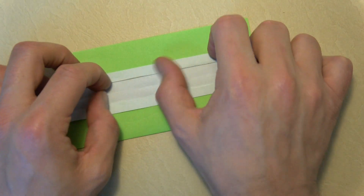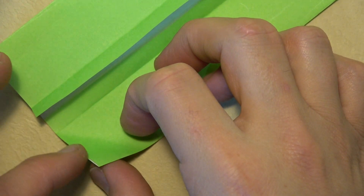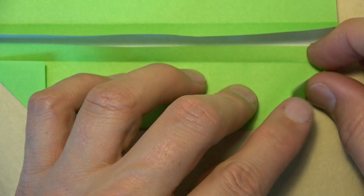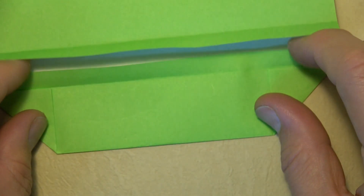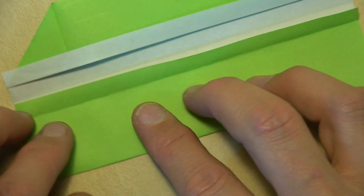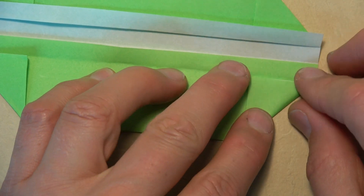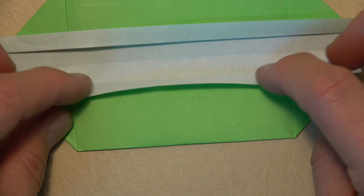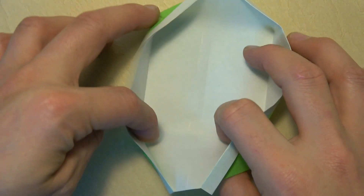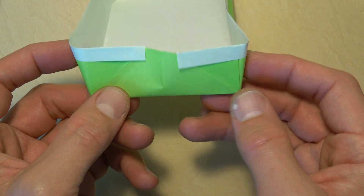Now let's continue with the box. Unfold these two flaps and fold this corner up so that this edge aligns with the crease. Repeat on this side. Fold this flap down and rotate. Repeat on this side and fold the flap down. Now we just need to open the box up like this.